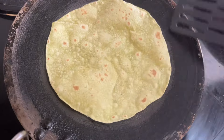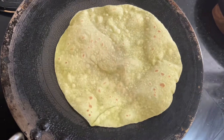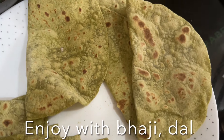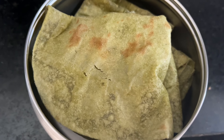Smear ghee over the roti and place them in a box to keep them soft. You can enjoy this roti as a wrap with your favorite fillings, make a kati roll or vegetable wrap, or have it with sabzi. Delicious! I hope you enjoyed this recipe, guys. Love you and God bless you — don't forget to like, share, and subscribe to my channel. Ciao!